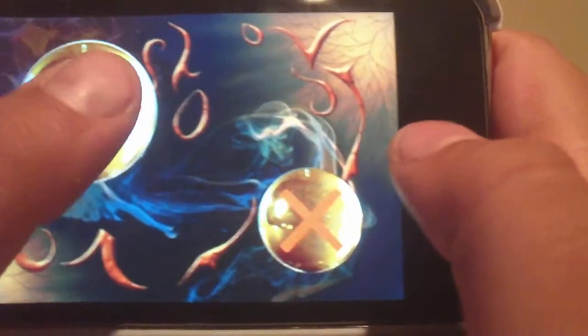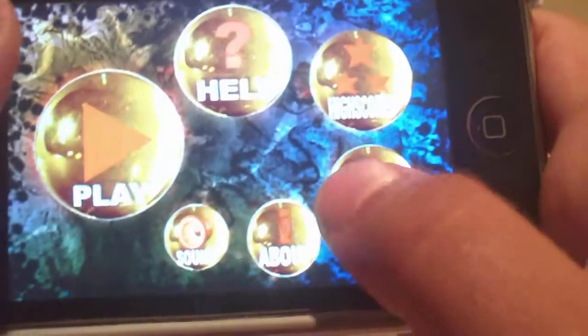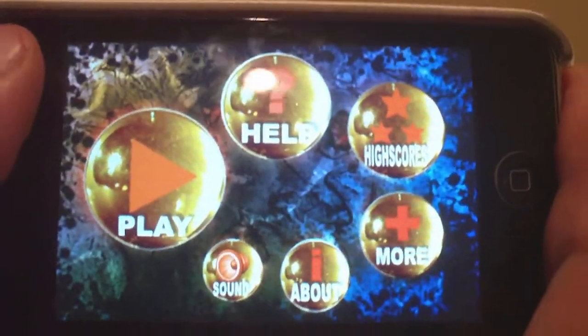So this app review is going to be on Zen Tilt. Zen Tilt is a pretty simple game. You have to buy it in the app store, but I got it for free because I got it from another app, which I'll show you guys about tomorrow in my next video.